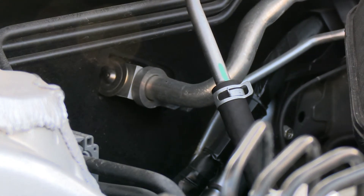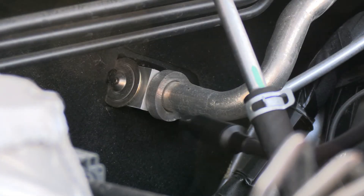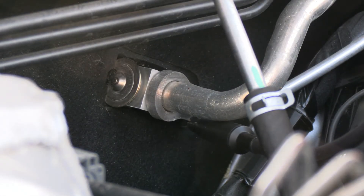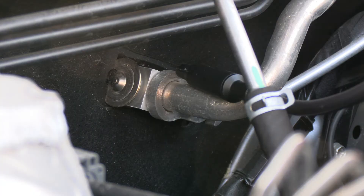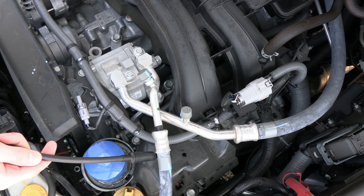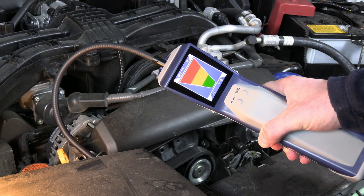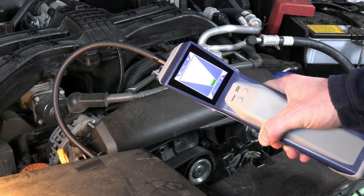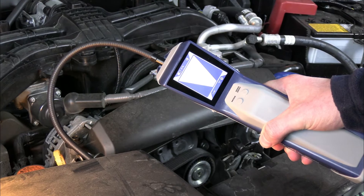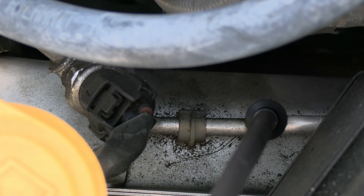Place the tip of the AST300 ppm as close as possible to the suspected leak. Be careful not to block the airflow, as this can cause false alarms. Slowly move the probe past each possible leak point. If a leak is detected, the AST300 ppm alarms and the screen indicators will illuminate. When the alarm stops, the AST300 ppm has zeroed to the background.